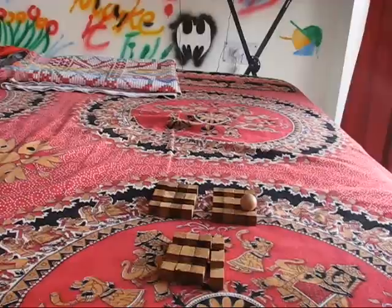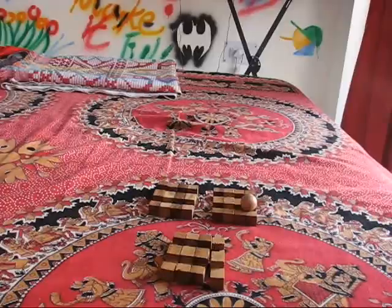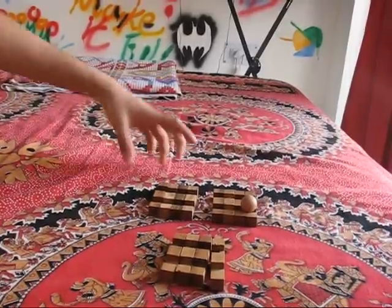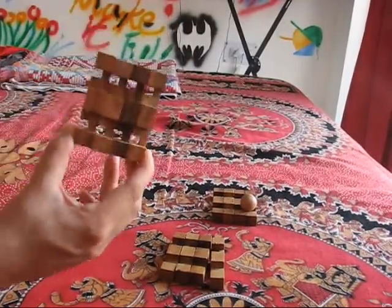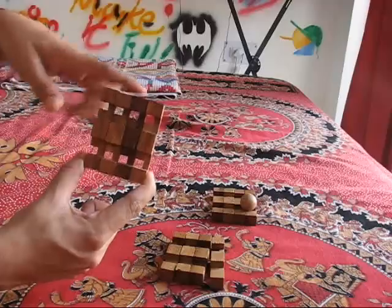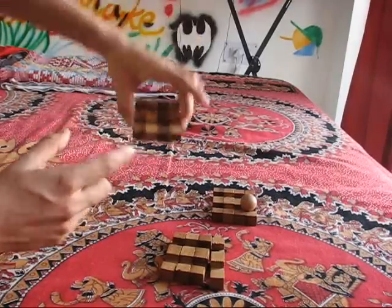To put back together the cage in the ball puzzle, you need to start by grouping these twelve wooden sticks in a particular order and fashion. You have twelve sticks — a few are identical, a few are mirror images of each other. Find the four sticks that are very similar to each other. All four are very similar, so identify those and put them together.